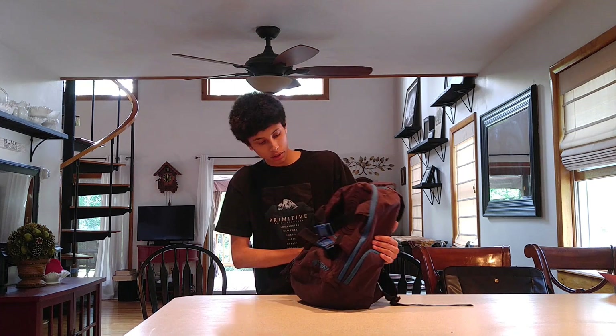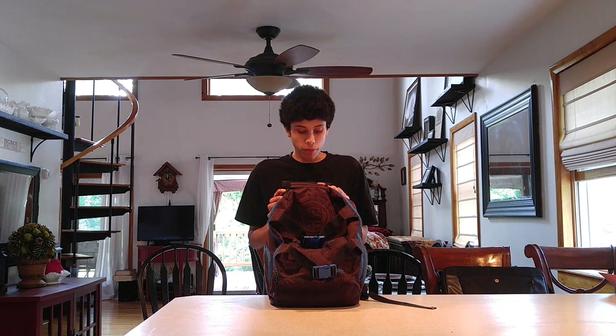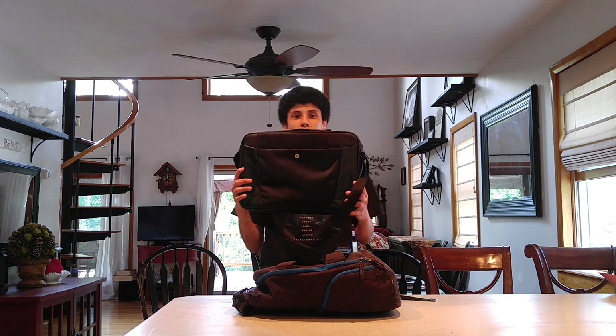Before we get started, this is the backpack I've been using for the last few months. It is an Element backpack, meant more for skateboarding and maybe school use, but it gets the job done. I don't highly recommend it as a dedicated tech bag, but it's still a very good backpack — I've had it for many years. If I really need to go smaller, I can fit most of everything in this bag into this HP bag.